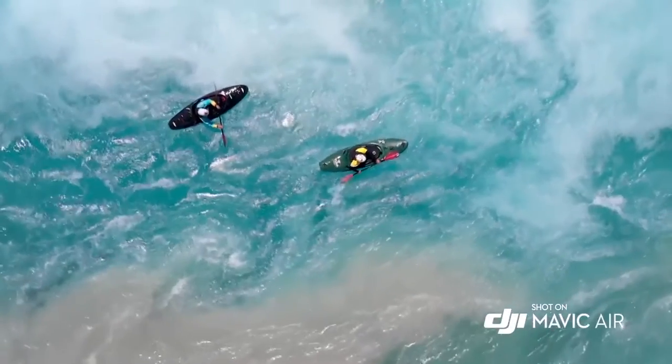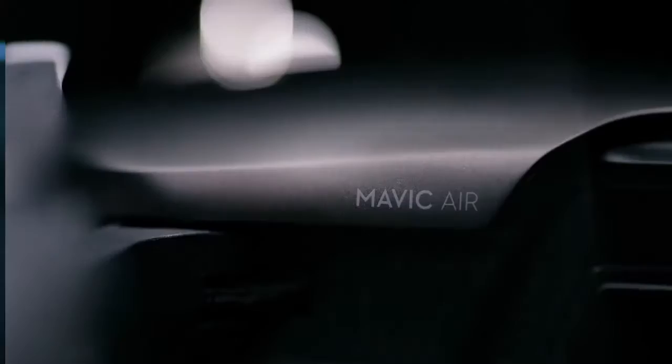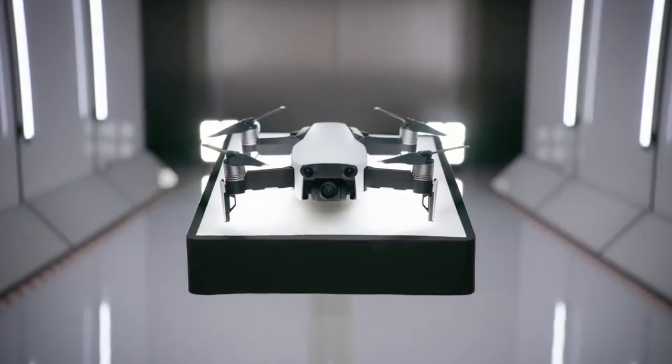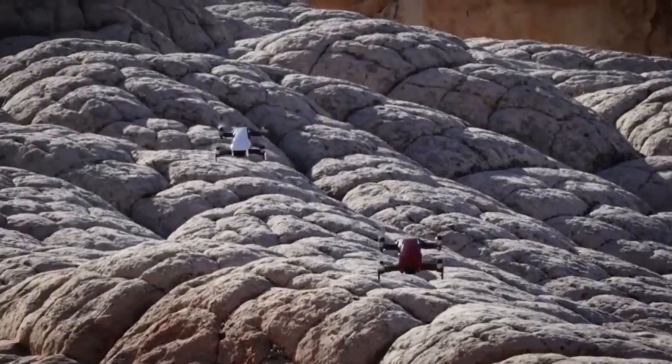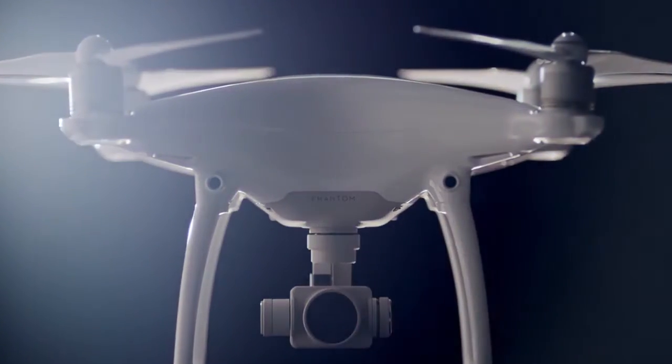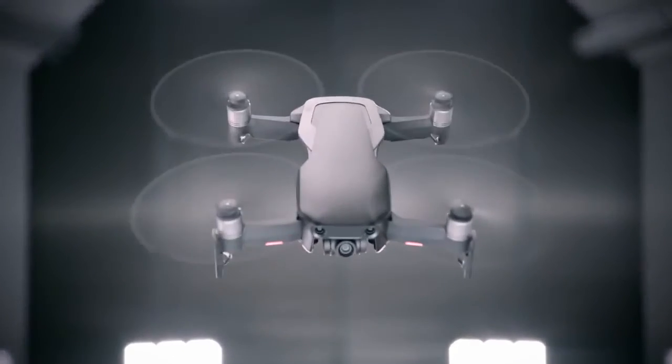When people say the sky's the limit, we ask why stop there? This is the relentless spirit and passion of DJI, and from that we have created another glimpse at the future of possible. This is the Mavic Air — the newest addition to the DJI family and another great leap forward for the industry. The Mavic Air takes cues from all of DJI's landmark drones of the past and yields something unique and new in the process.